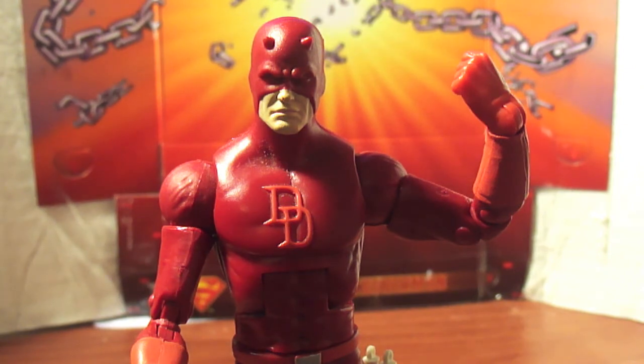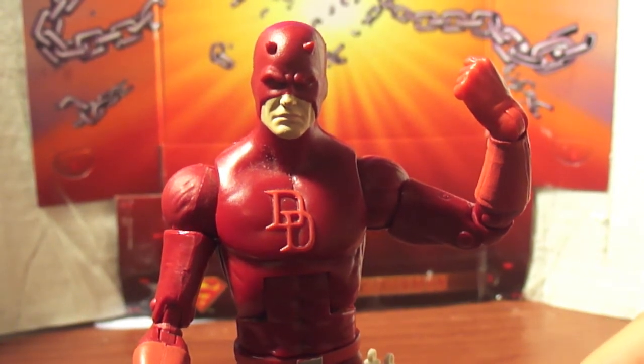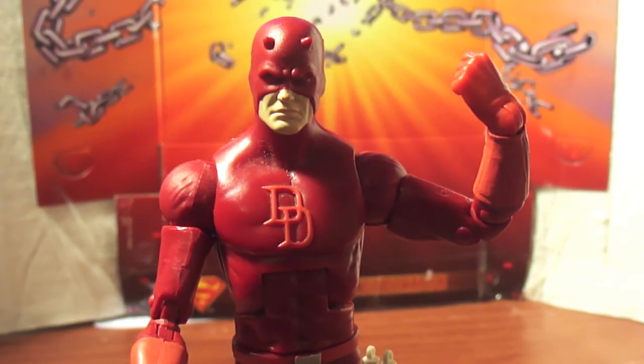When are we gonna get a new Mandarin? The Mandarin from the face-off two-pack sucks. We're supposed to get the Ben Kingsley Mandarin but I don't want that — I want a real Mandarin that has real powers and all that. That's what I'm saying — we need new characters.